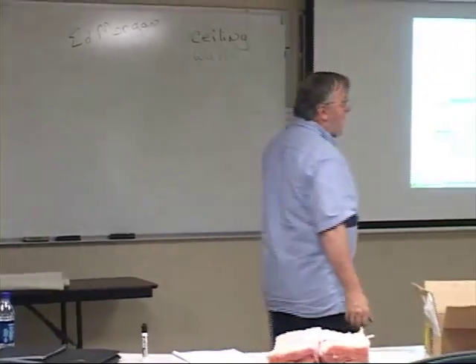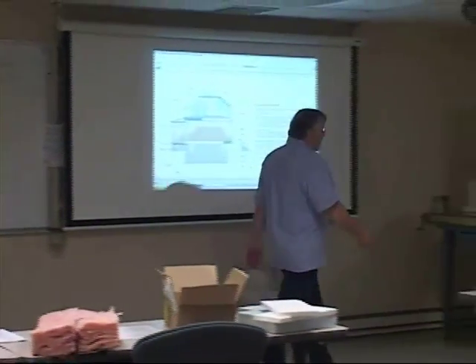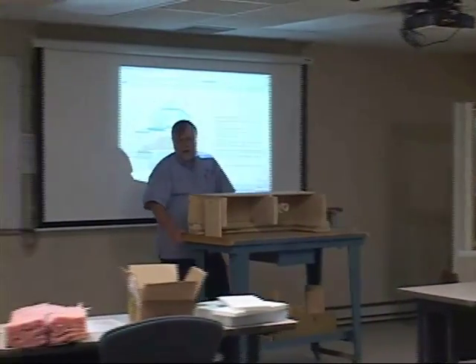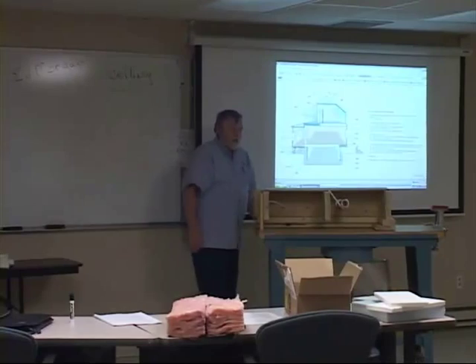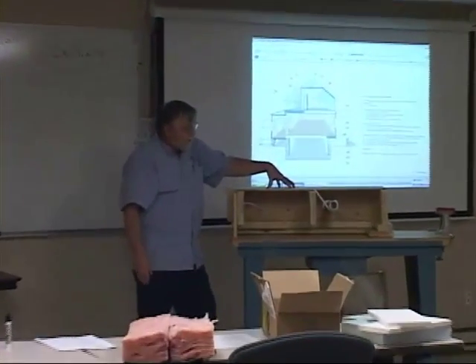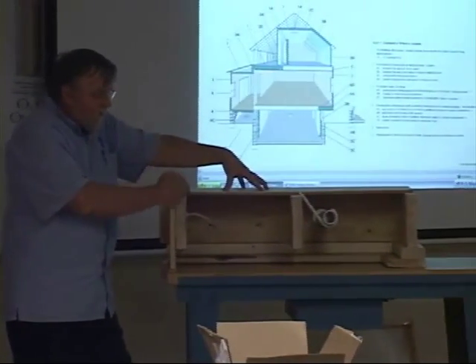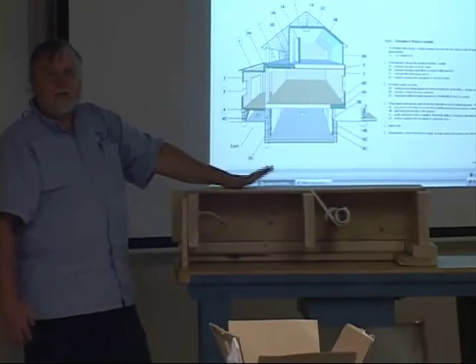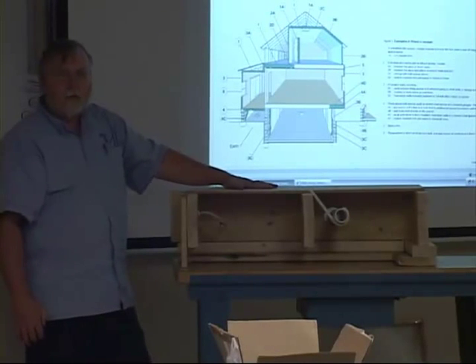There is one area of the basement that always makes sense to insulate, and that's what they call a rim joist. The rim joist is that area of the house where your floor joists come across, rest on the basement wall, and then the floor is attached to the top.